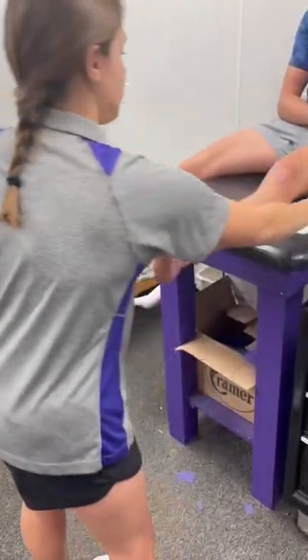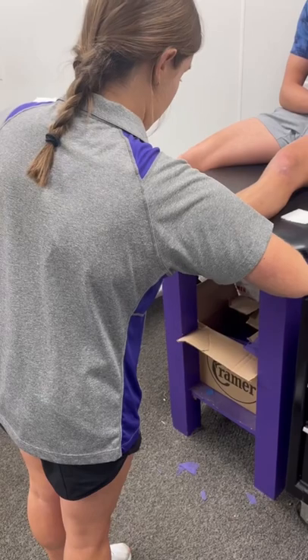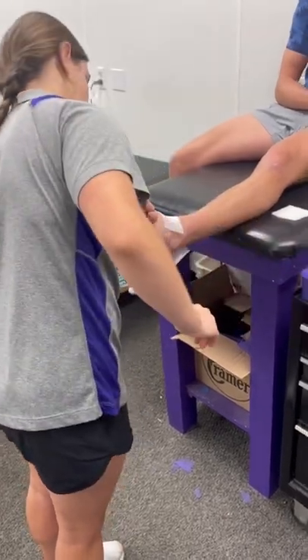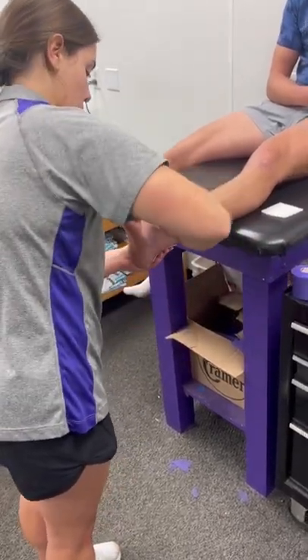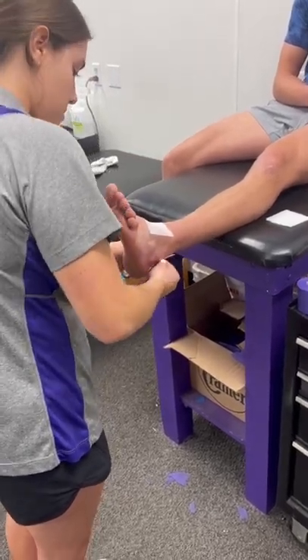We're going to do the heel and lace pads, which protect you. They're just going to keep pressure off of those areas and make it a little more comfortable for you since we're going to put our spray on.